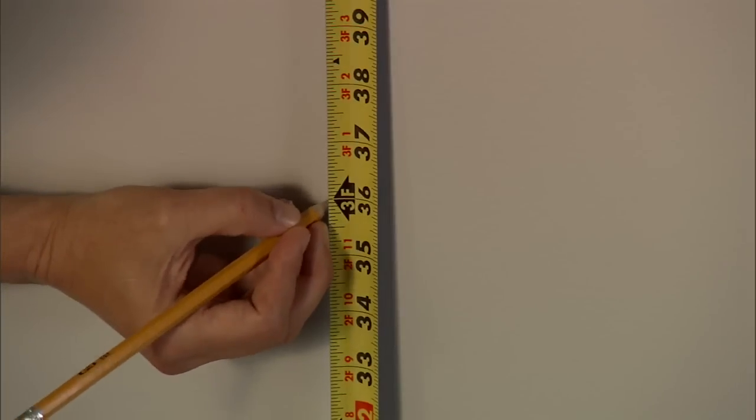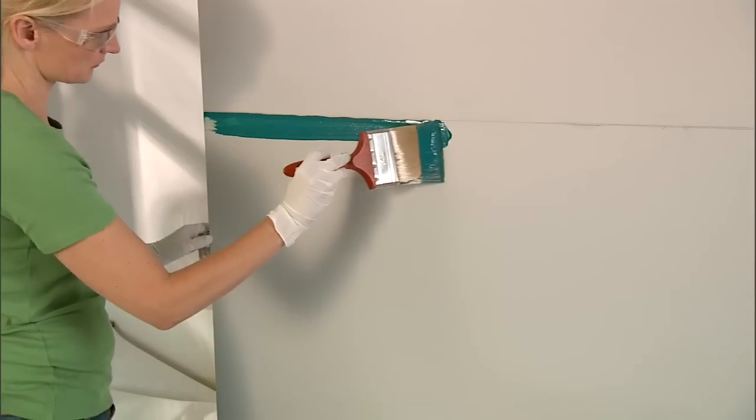Hi, welcome back. Last time we started work on our beautiful new pebble mosaic tile accent wall by prepping our walls. We measured the height for our pebbles, removed the trim, cleaned the walls, and then covered the paint with a waterproof sealant. So let's get back to it.